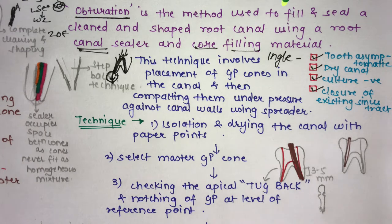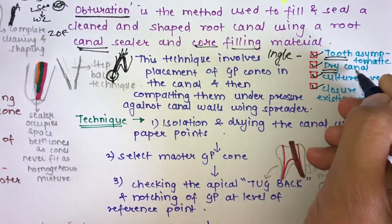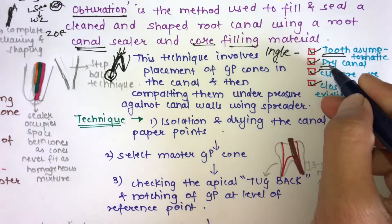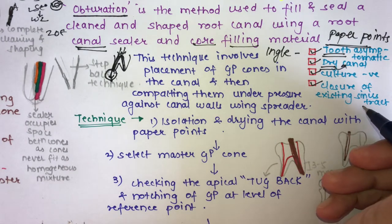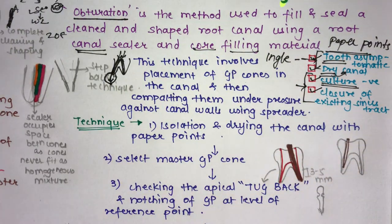There are four basic criteria for when you need to obturate — this is commonly asked in vivas. First, the tooth should be asymptomatic. Second, the canal should be completely dry with no weeping of fluids such as bleeding or serous discharge. Dryness can be checked with paper points. Third is culture negative, and fourth is closure of the existing sinus tract, though these last two concepts are no longer considered valid.